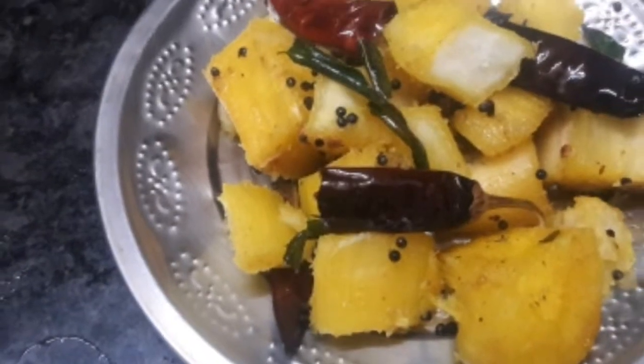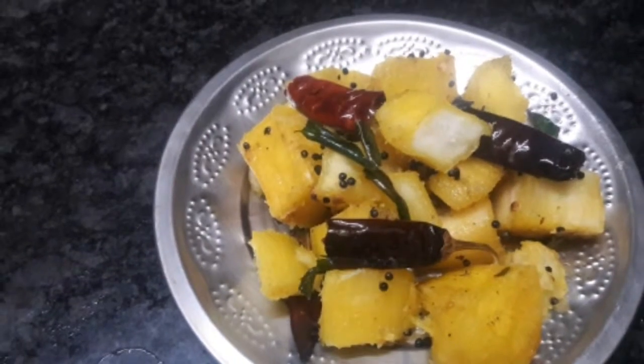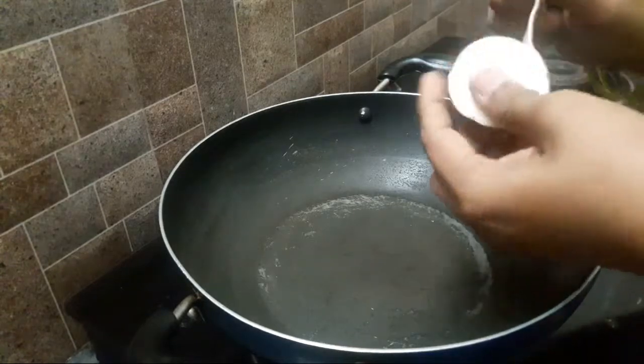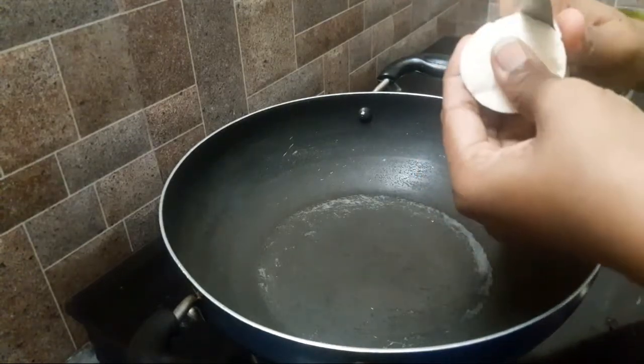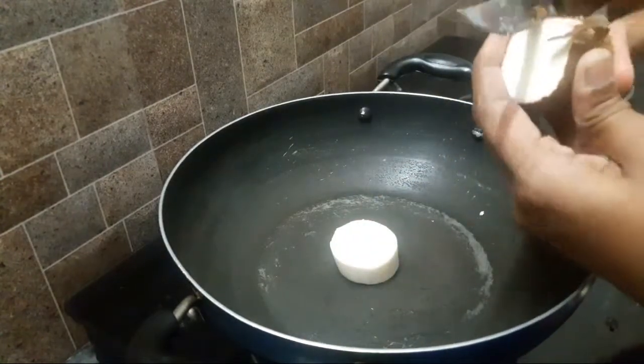We are going to eat a very simple evening snack. This is a South Indian special cup. We will eat a bowl, and we are going to put some ingredients in the bowl.